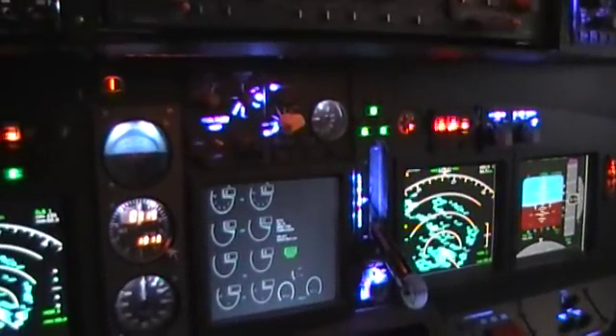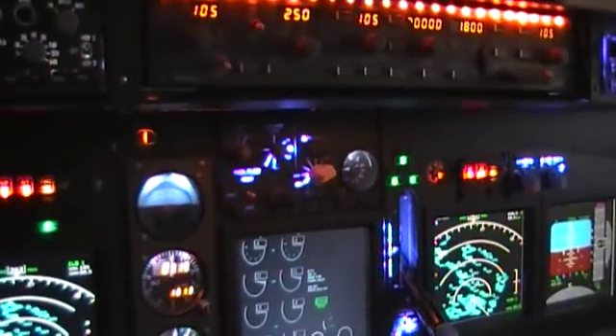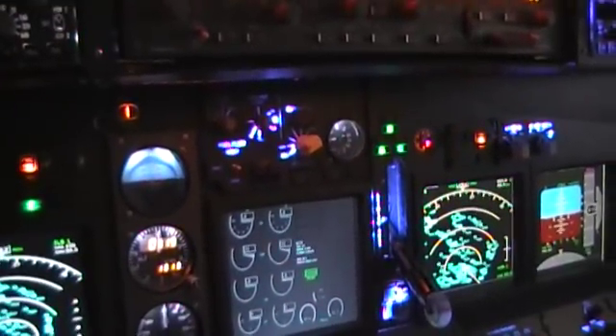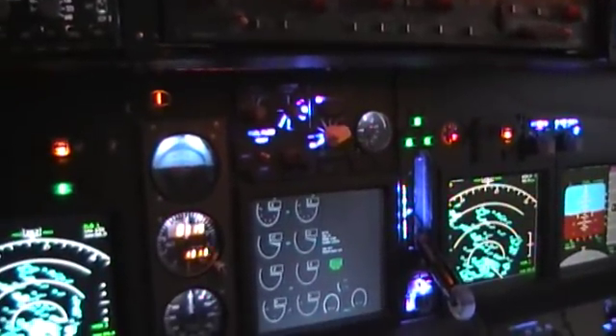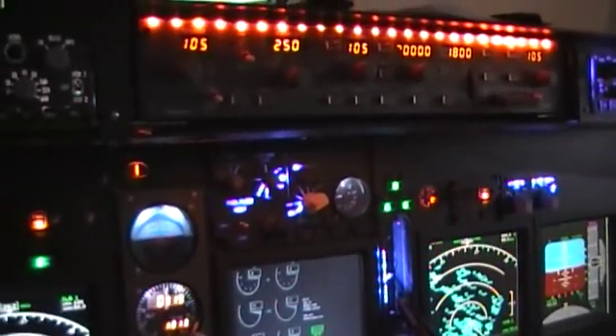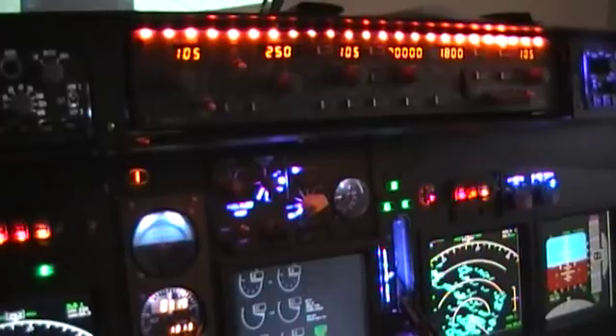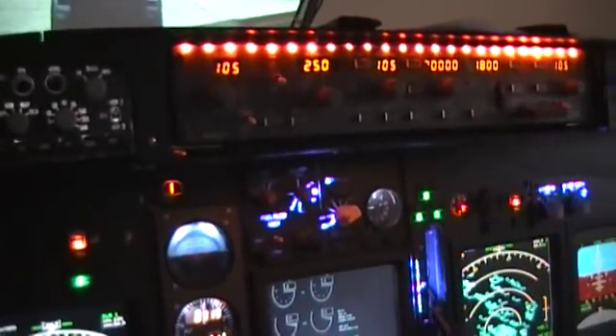Somebody asked me how much it should cost. Well, right now we're nearing close to eleven thousand American dollars, and I assume before it's all over it'll pop up to around the fifteen to sixteen thousand dollar mark, which is actually considerably cheap compared to other homemade simulators.